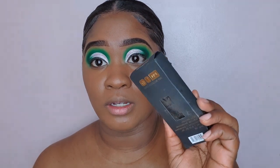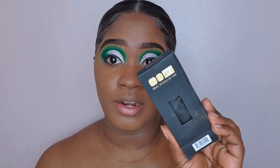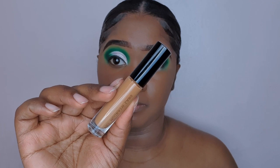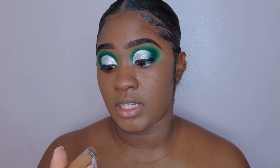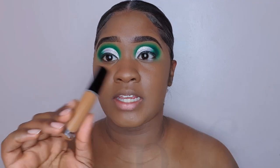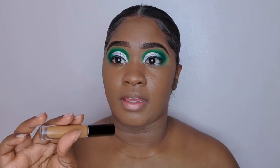This is the package that it came inside of, and this is the concealer. I've purchased the shade MD23, which is Medium Deep 23. This concealer is priced at 26 pounds and it is also made out of glass.